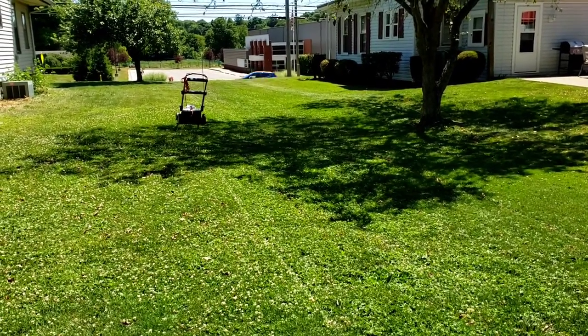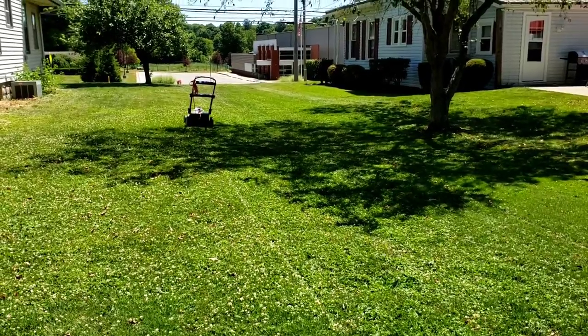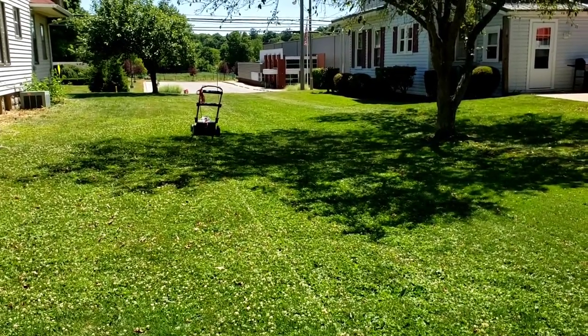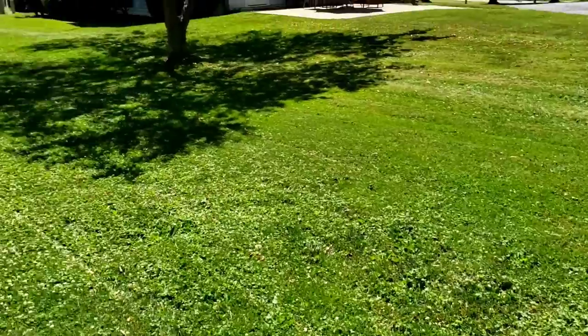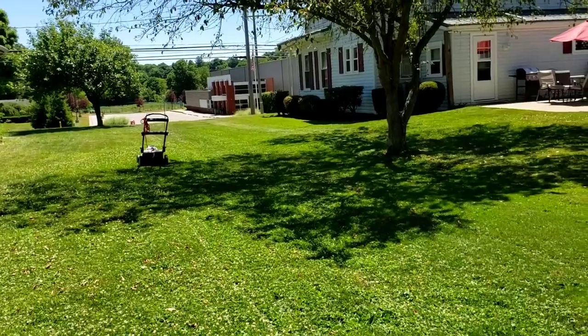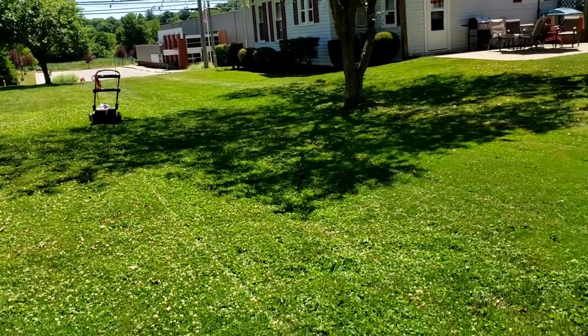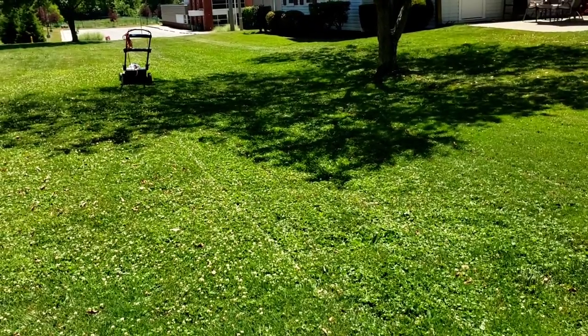We went around to frame it. We did all those rows — it's a 20-inch wide mower, so you're doing overlap and stuff — but all the way back here to the gazebo, to the edge of the front of the house, several rows, and like I said going around to frame it, once around the gazebo. And the battery's dead.